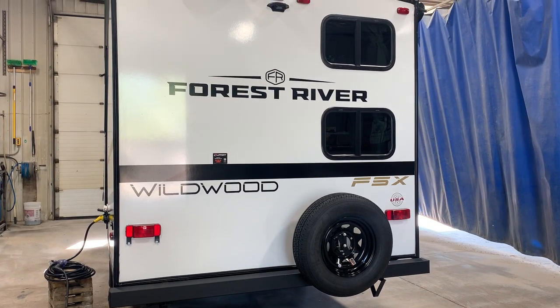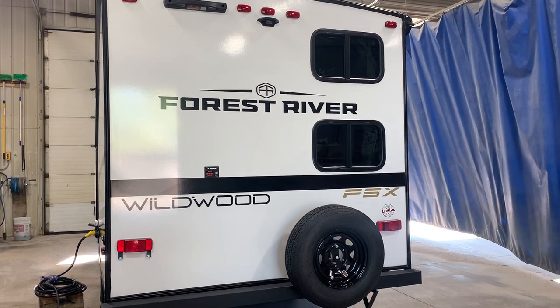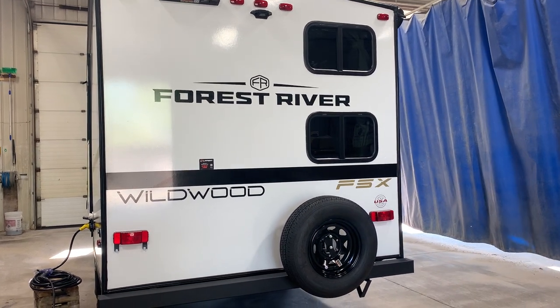Hi there and welcome to Transcona Trailer Sales. Today we'll be walking through your 2025 Wildwood Platinum 178BHSKX. We're just going to start off at the back of the unit.